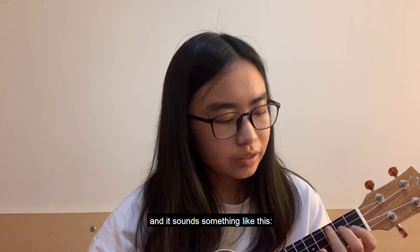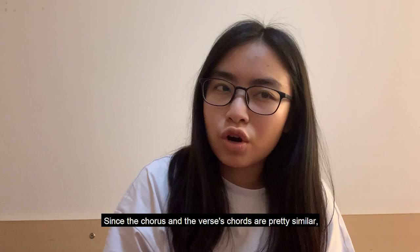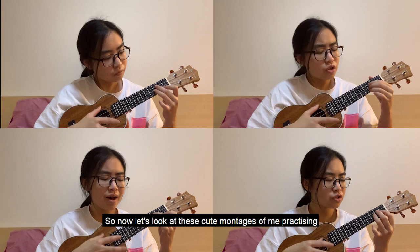The hardest part to learn is actually the intro, and it sounds something like this. I'm trying to practice it right now since the chorus and verse chords are pretty similar. Now let's look at these cute montages of me practicing, and then we move on to the final video.